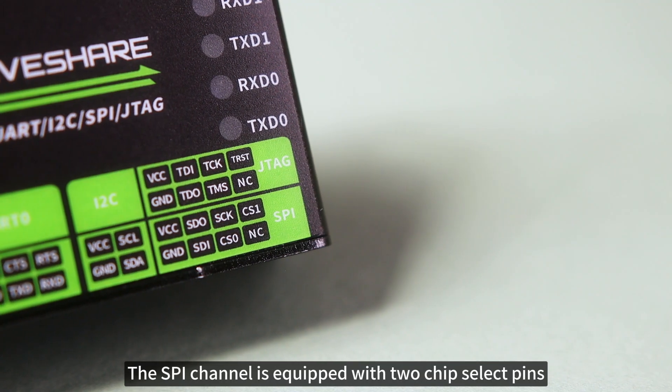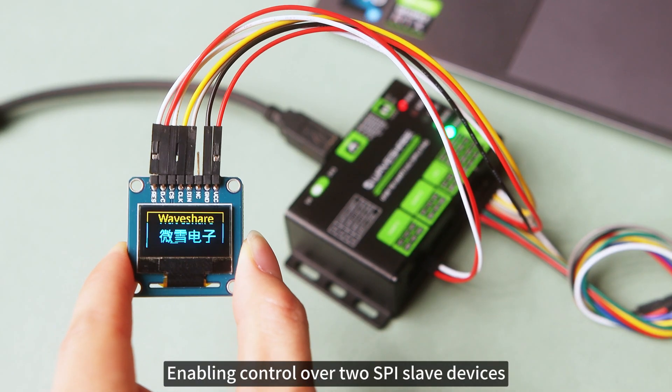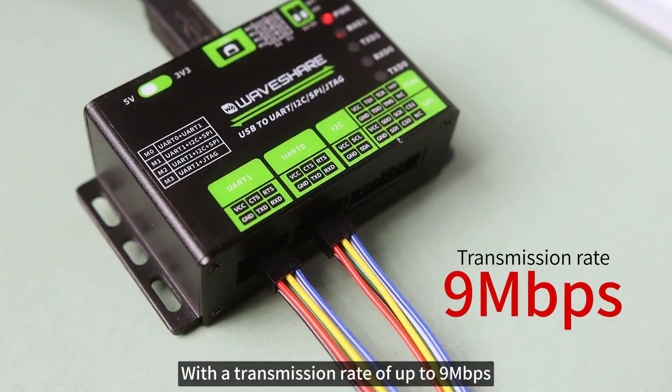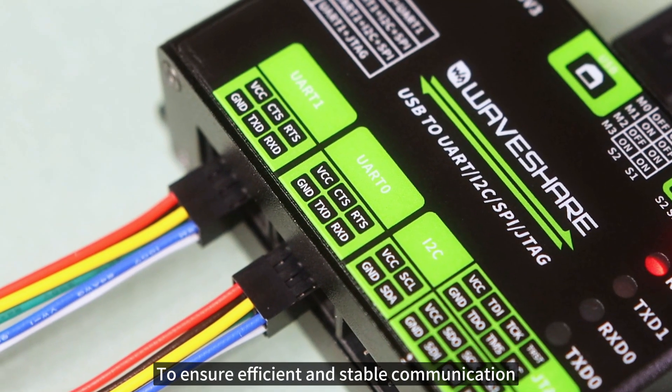The SPI channel is equipped with two chip select pins, enabling control over two SPI slave devices. It supports high-speed UART dual-channel communication with a transmission rate of up to 9 Mbps and integrates hardware-automatic flow control to ensure efficient and stable communication.